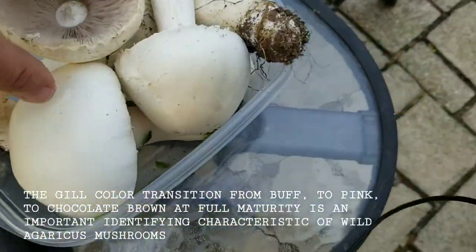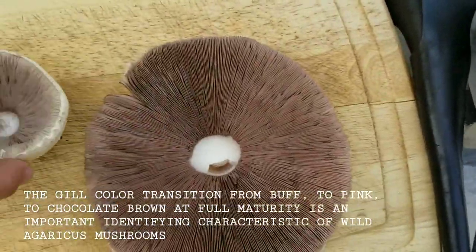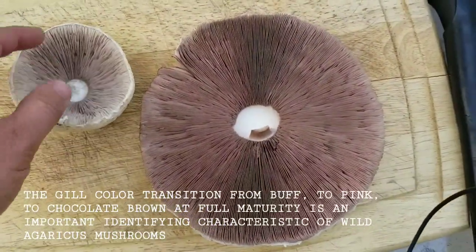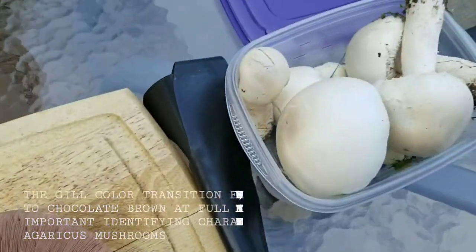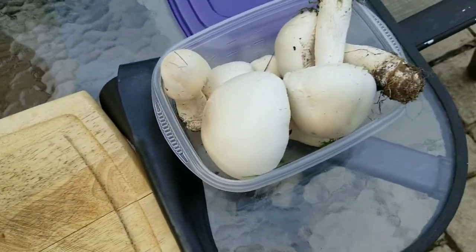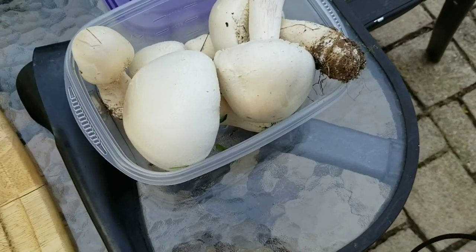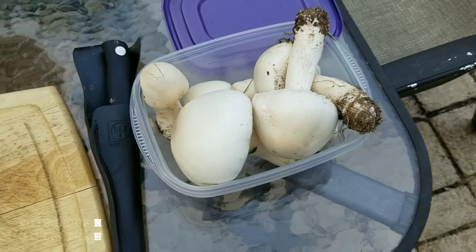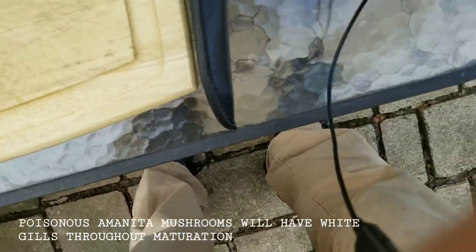I'm going to go through cleaning some of these. It's really common for these to have bugs in the stems, so usually you end up snapping the stems off. Usually the caps are okay, especially when you get them young. Now, you need to be really careful because there are some white mushrooms that grow in the grass that will kill you dead, so you have to be very careful in terms of identification.